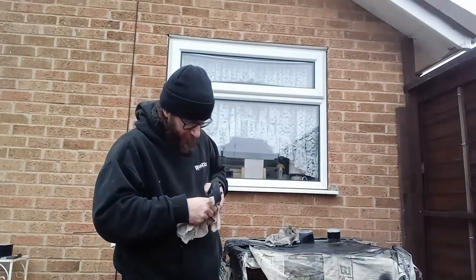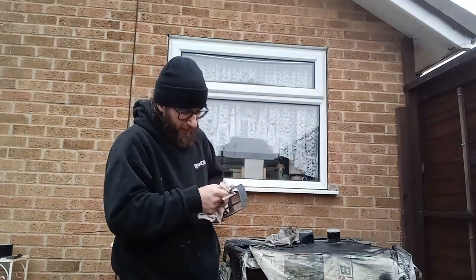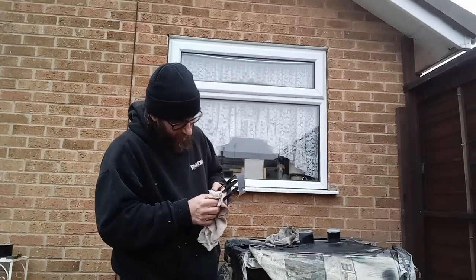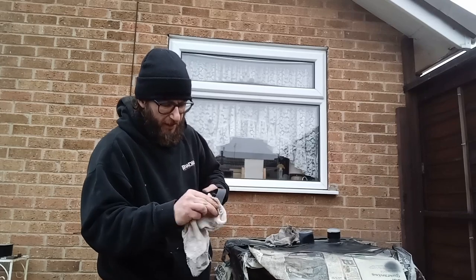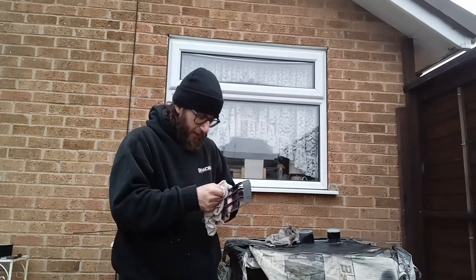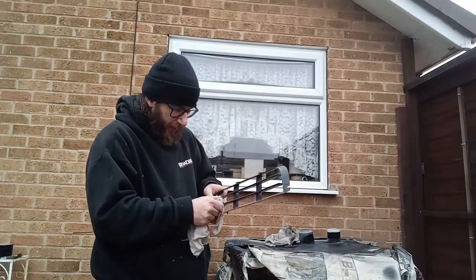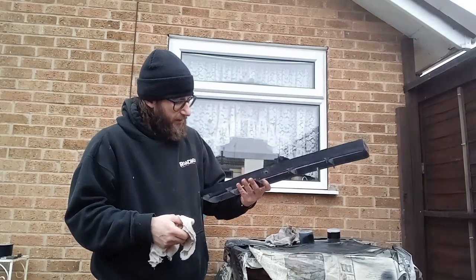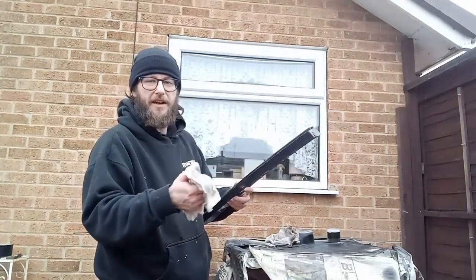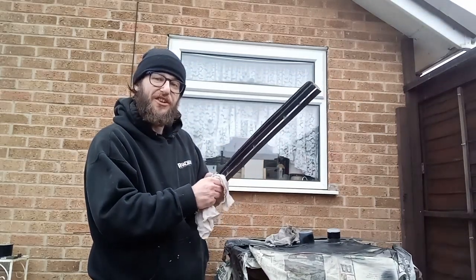I just want to get rid of all the dirt or debris — anything that could inhibit the new paint from sticking — because the last thing you want to do is give it a quick tart up, spray it, and then have the paint flake off. That just makes your job a lot harder.